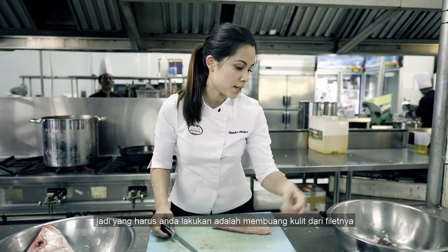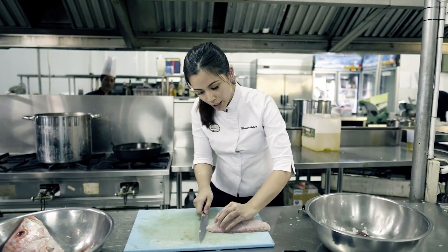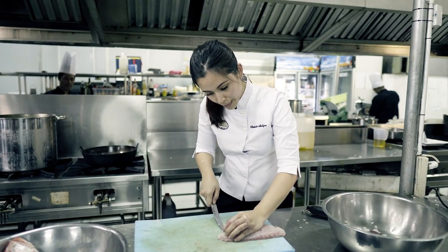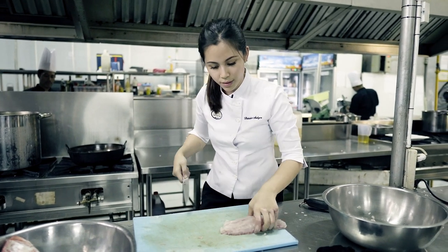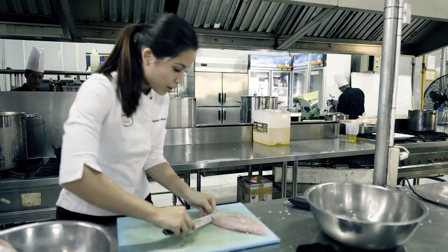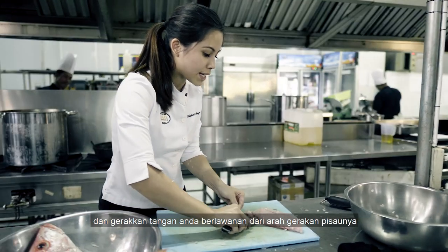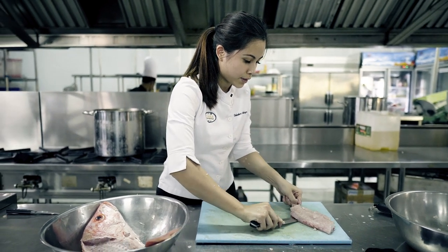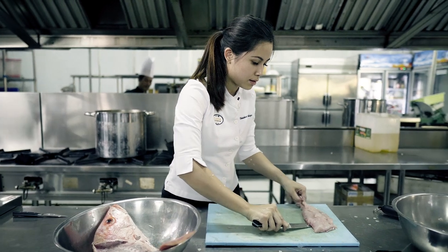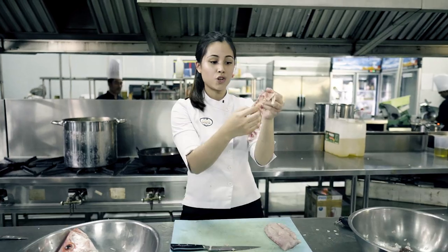If you want to take the skin off a fillet, lay it down flat and make an incision right here so you have something to grab on to. Then use the knife and move your hand in the opposite direction to where the knife is moving, working downwards. And there you have it — the skin is off.